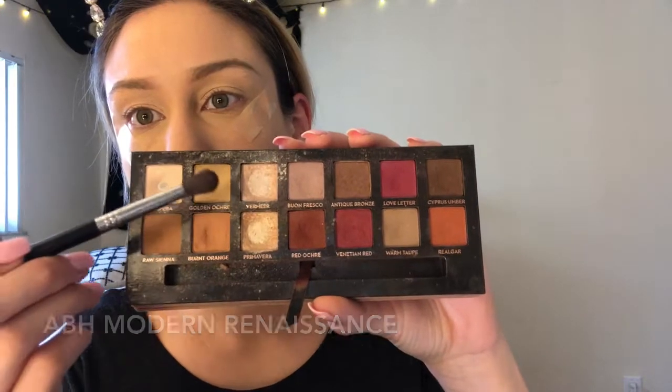Now I'm showing a picture of my inspiration for this look. I'm taking some Too Faced prep and prime powder and placing that on the creases of my eyes so I have no fallout from all the eyeshadows I'm going to be using today. Now I'm dipping into my Modern Renaissance palette, taking the shade Golden Ochre with my Sigma E38 blending brush, using it as a transition shade in windshield wiper motions all the way from the inner corner to the outer corner.